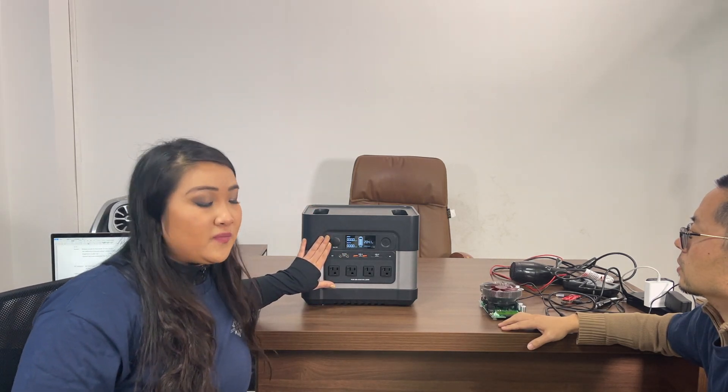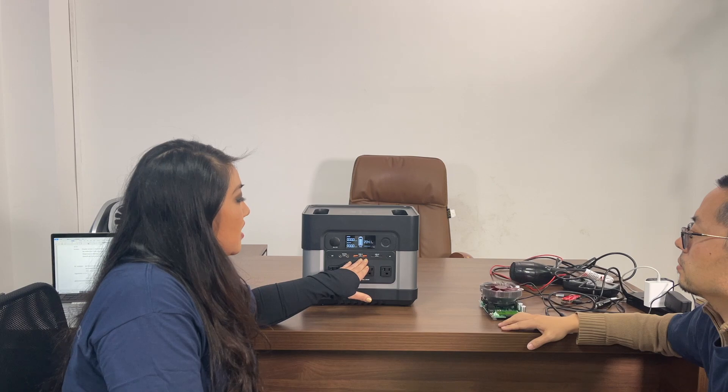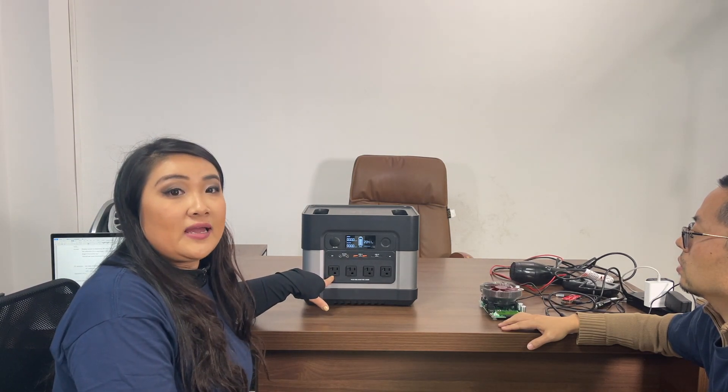We have also made improvements on the DC outputs. We have added overload protection and made improvements on the USB-A and USB-C ports as well. We have also increased the outputs on all four AC ports to 20A.